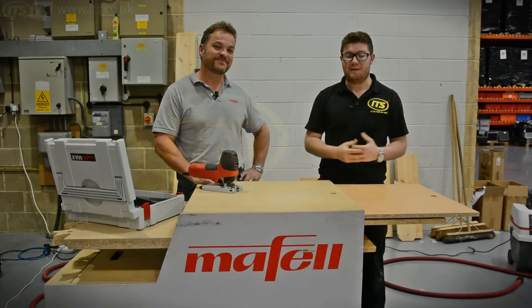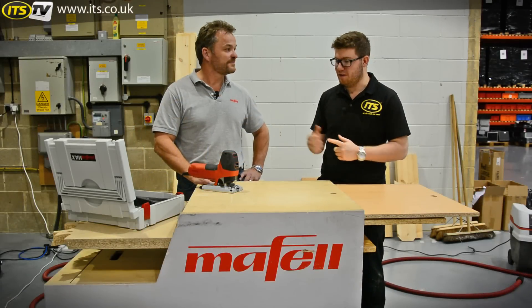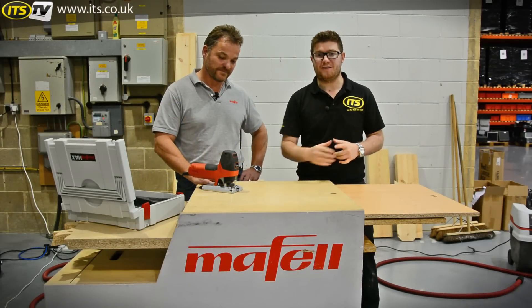Hi, I'm Richard from ITS-TV. I'm here today with the guys from Maffel, and Nathan is just going to take us through the P1CC, the new jigsaw from Maffel.